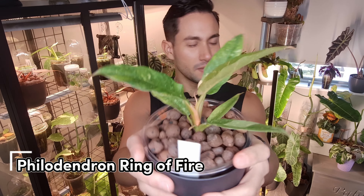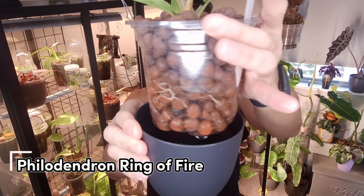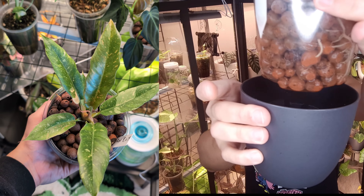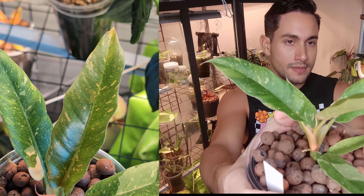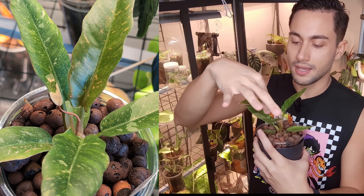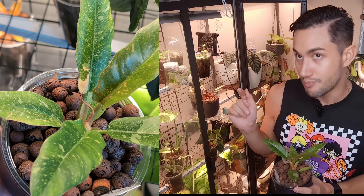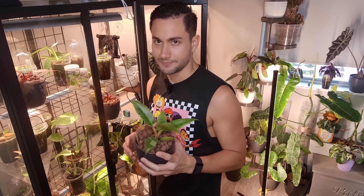Up next is my Philodendron Ring of Fire. This came from a surprise pack — sometimes stores have ugly duckling or surprise packs — and I paid about $15 for it. I was pretty pleased because the variegation was really nice, it's grown a bunch of roots, and it's starting to get that ribbing with a red sun-stressed color. I actually found a bigger Ring of Fire with really good variegation for $10, which I'll show later. This plant is still pretty and still kicking, though I think it's going to get too big and I'm not sure what I'll do with it.